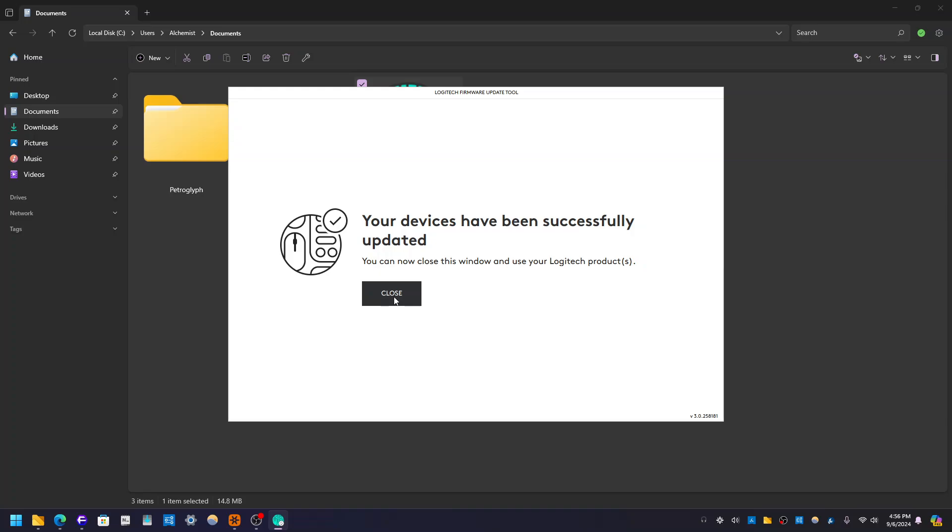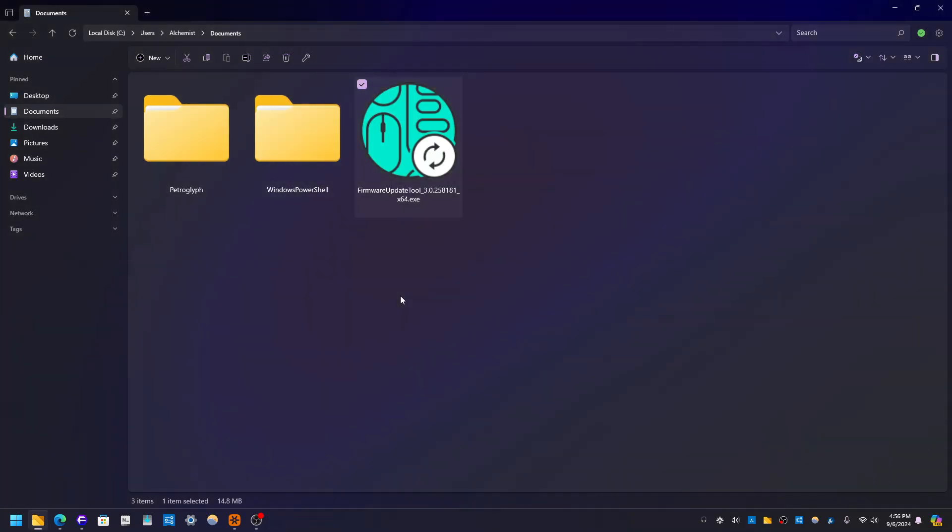And there we go — your devices have been successfully updated. You can now close this window and use your Logitech products, and that is really it guys. Thank you guys for listening, thank you guys for watching. Leave a comment, let me know what you think. If you have any questions I will be happy to answer you in the comments. Take care everyone, bye.